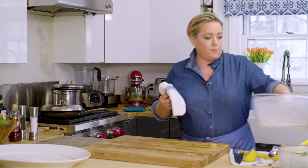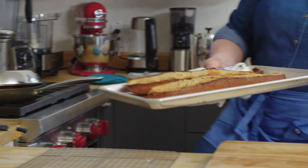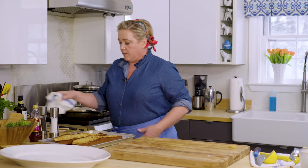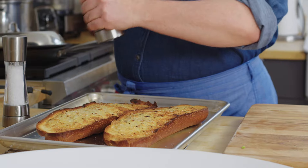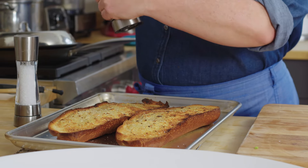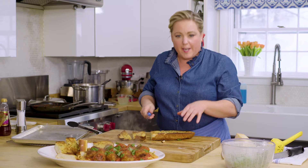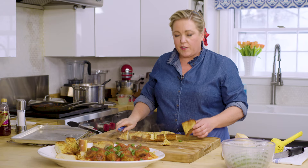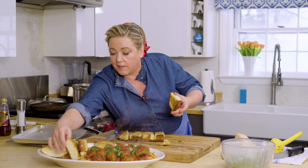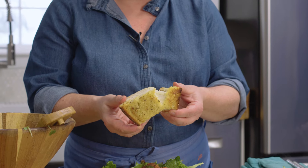Let's check the garlic bread. Oh goodness, doesn't that look terrible — I don't think I should serve this, I think I should eat it all myself. A little salt and pepper on it right out of the oven. Just cut this up into nice pieces so people can grab it right off the platter. I like leaving a few big pieces for Mr. Ian because he likes the garlic bread. Just take a little taste.